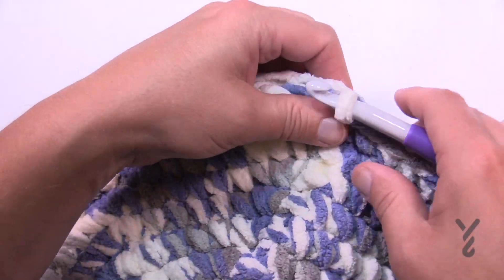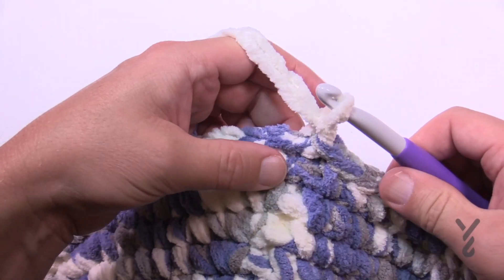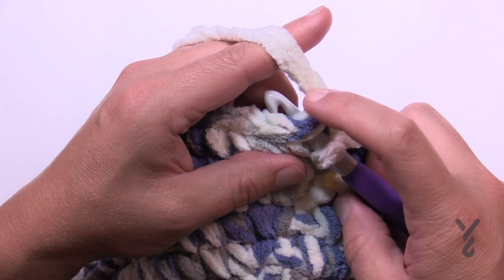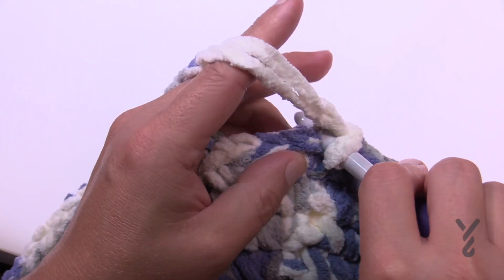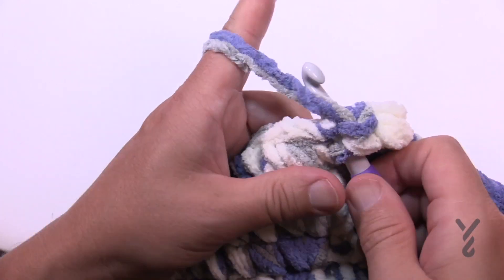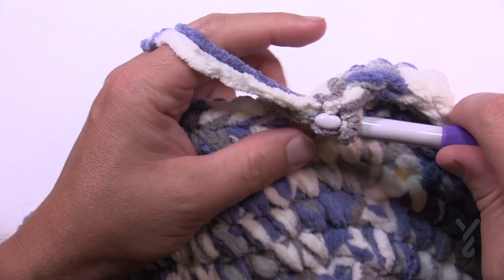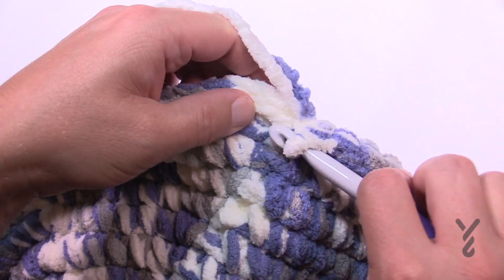For those ready to go on, you'll now have 104 single crochets. We're going to chain up one and work in the back loop only. It's a bit hard to see because it's variegated, but when you look carefully you can see one set of loops and then two — go in the back loop only. Starting in the back loops, just do one single crochet in each. Once I got the first one, they open up and it's easier to see. This creates a line that will make it bendable at the base of the basket.